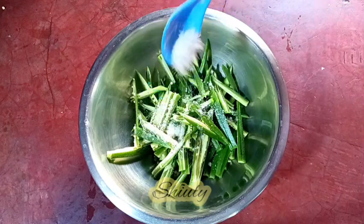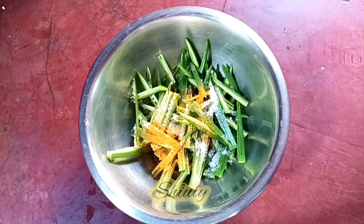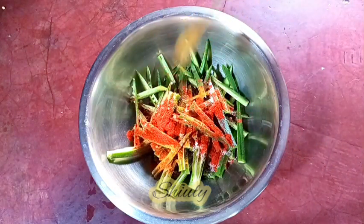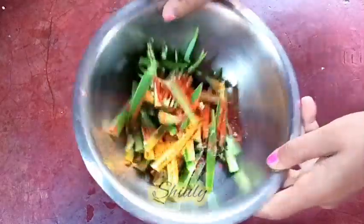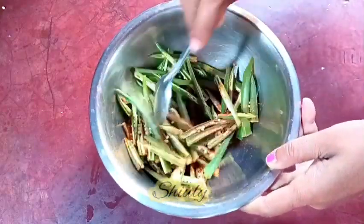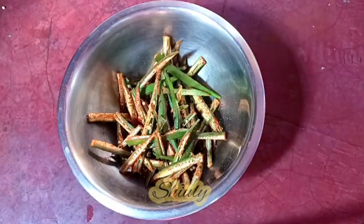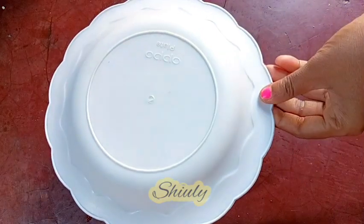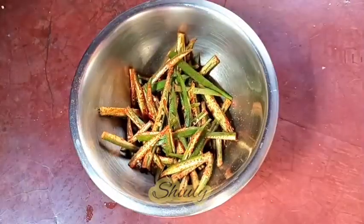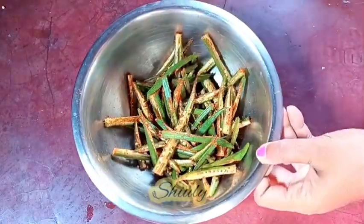Now I'm going to add some spices. First, half a teaspoon of salt. Then one fourth teaspoon of turmeric powder and half a teaspoon of red chili powder. After mixing nicely, I'm going to leave it for about 10 to 15 minutes. Within this time the okras will release some water and the spices will be fixed on them. So I'm covering the bowl and leaving it for about 10 to 15 minutes. After 15 minutes, so much water is released from the okras — they are very wet now.